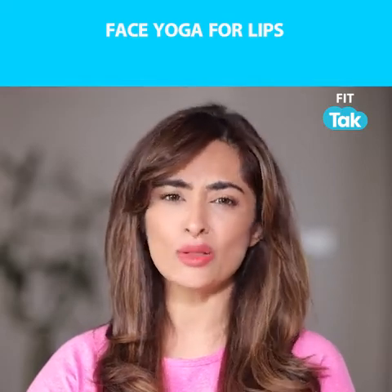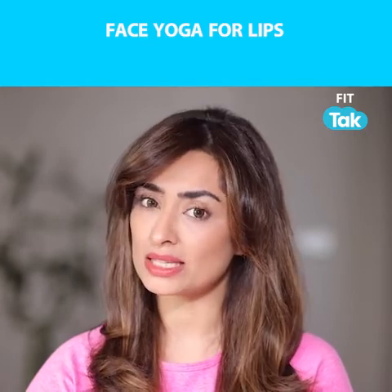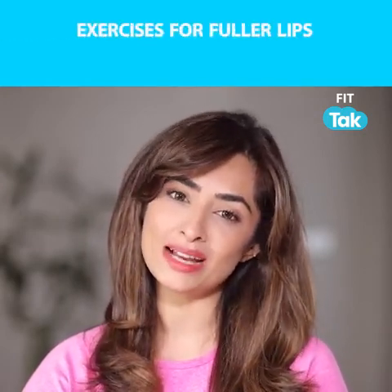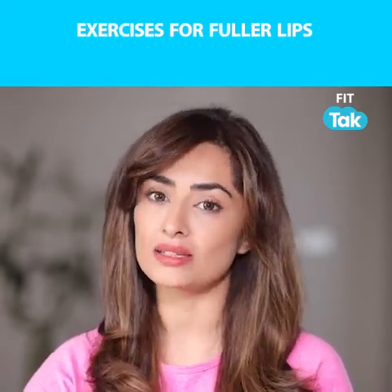This exercise can be done while you're watching television or Netflix as well — easy peasy. My next exercise is for you to get the perfect pink lip, or to get rid of any pigmentation naturally, to enhance blood circulation.